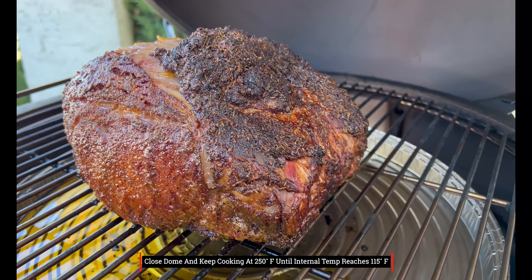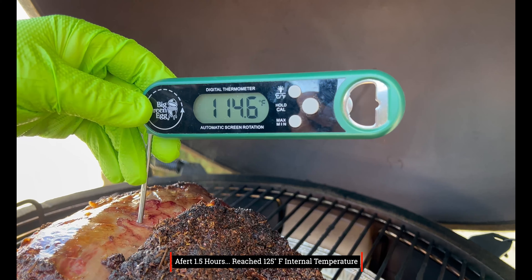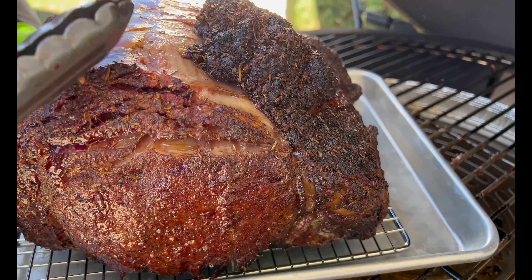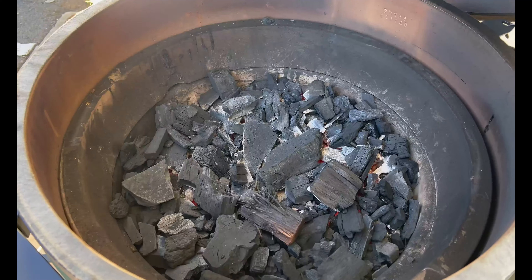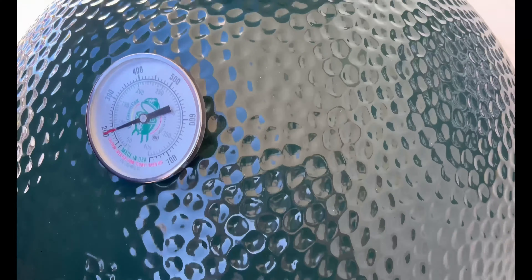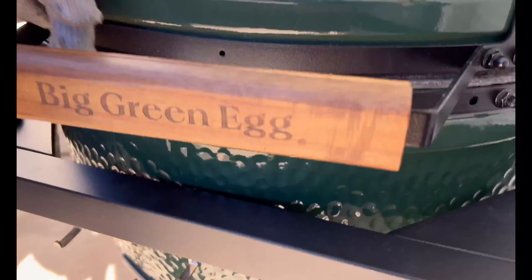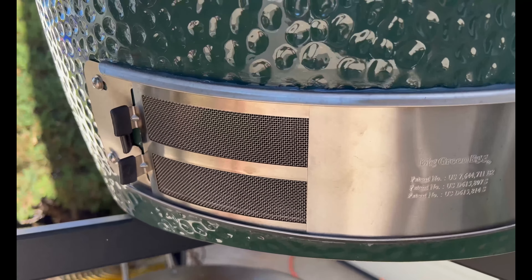Then it is time to finish the second part of the reverse sear. Right after that one-and-a-half-hour time frame, we hit 115 degrees. We'll go ahead and take this off now, get the grill adjusted, and get ready for that 550-degree sear. We went ahead and took the convector off and added the grill grate back on. We closed the dome, then adjusted the top about three-quarters open to start driving that temperature, and opened the bottom as well. Now we're going to dial it in to 550 degrees.